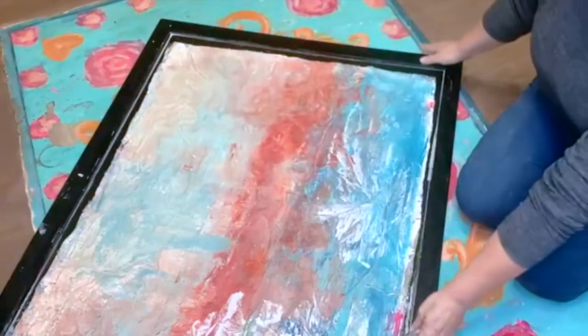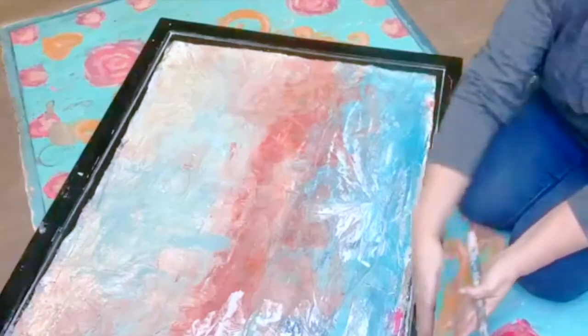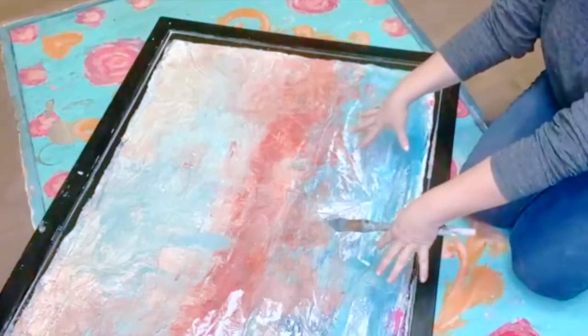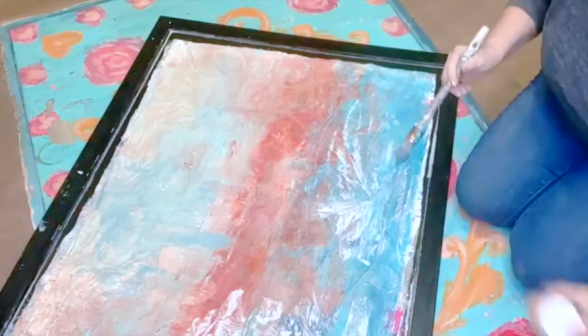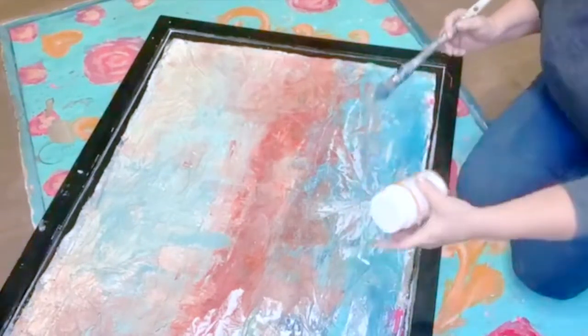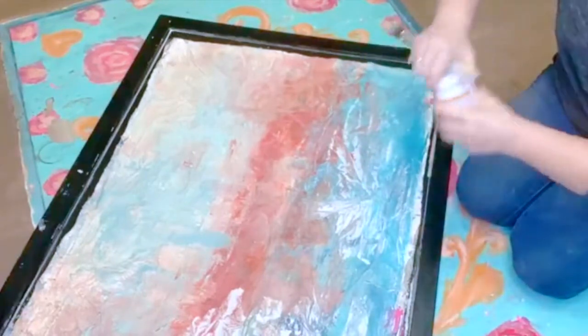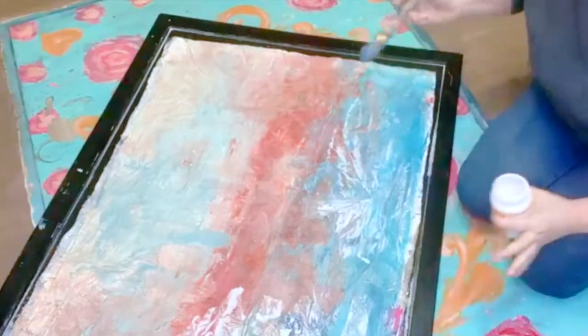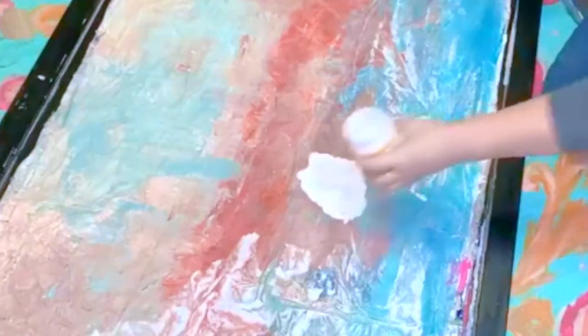So I taped it to this while I was painting this much. Then I cut it off, and I'm decoupaging it to the thing. I added water to this Mod Podge because I wanted it a little thinner so I could sort of pour it, or else it would take forever.